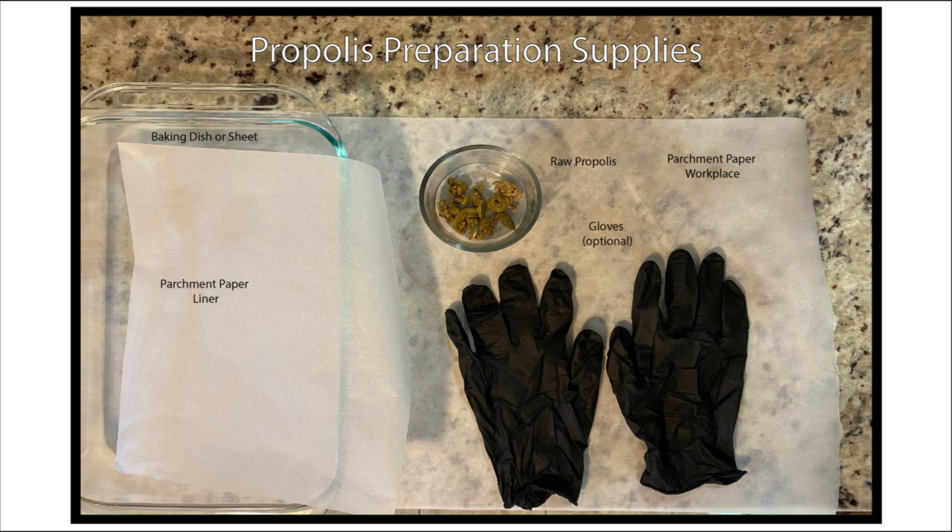Before we're ready to make our propolis tincture, we have to prepare the propolis. Remember to protect your surface — propolis stains things, and if it's warm especially, it'll gladly stick to anything and everything. Gloves are a really good option if you're going to be working with a lot of it, to keep it from getting under your fingernails. I found parchment paper to be the best thing for surface protection, since newspaper absorbs liquid and spills will soak through and stain your surfaces. Start with raw room temperature propolis. While it's room temperature, it's easy to form into the size you want to freeze and easy to clean out any large debris or bee parts. The thinner it is, the faster it'll freeze and the easier it will be to break up into smaller pieces, which are more easily dissolved.